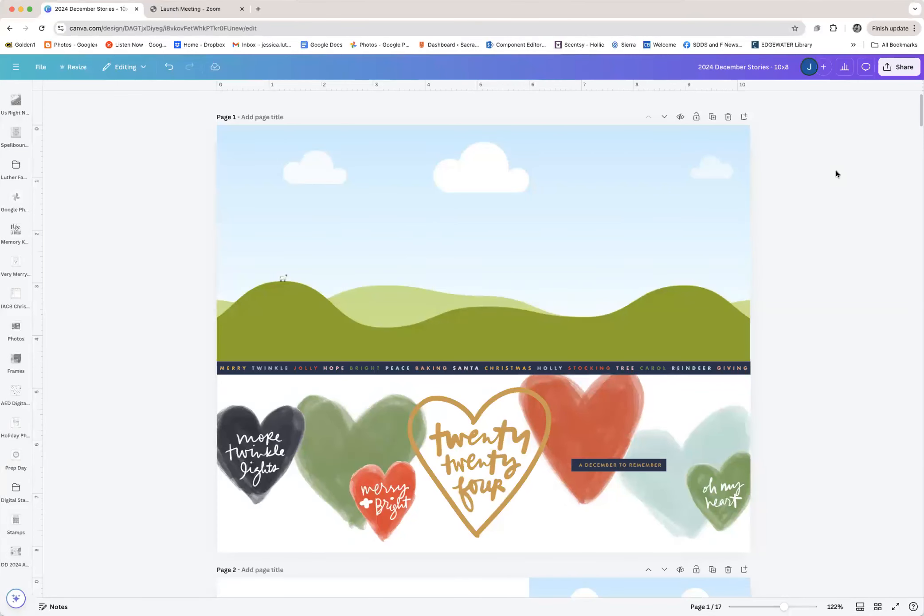Hey everybody, I just wanted to give you a quick peek into the file I've created to prepare for this year's documenting my December stories. As you can see, I use Canva to do all of my memory keeping. This particular project you're looking at is in my Canva account and I have already created the Canva file.